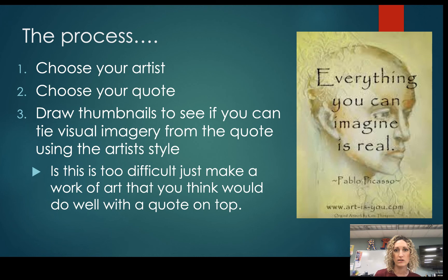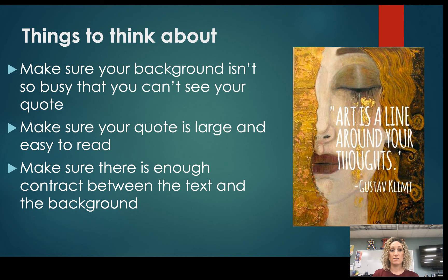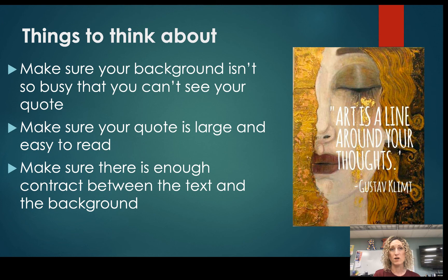Some other things to think about: make sure your background isn't too busy so you can actually see your quote. For example, you wouldn't want to put a quote on a really busy Starry Night painting by Van Gogh because the quote would get lost. Make sure your quote is large, easy to read, and short. Also, make sure there is enough contrast between the text and the background — if your background is white, don't make your text white too. If you're worried about your text showing up, draw a square or put a shape on top of your painting and then put your quote on top of that so it shows up. Good luck, you guys.